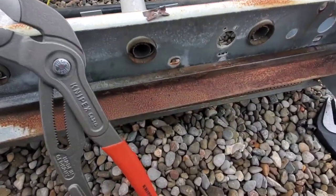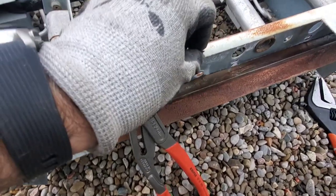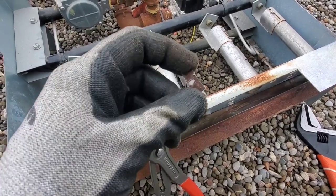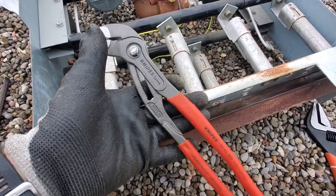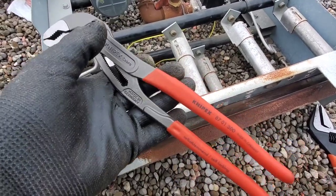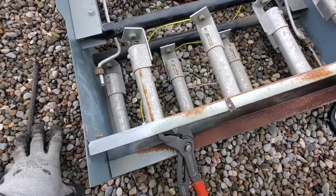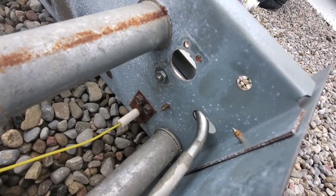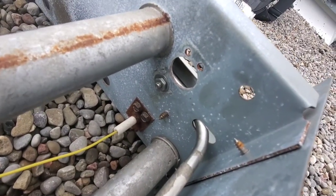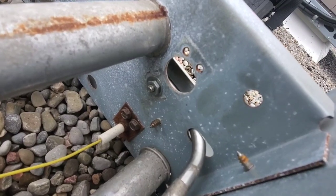Everything is out — the pilot tube, the sensor, the sparker, and the orifice. Those little clips holding the tubing on are a pain to get off once they start rusting, so I just took my 12-inch Knipex Cobras and ripped them right off. Now I'm putting a nut and a washer on there — much better than the original setup. It's a 10-24, one-eighth-inch nut. If you're interested, this is a better way to do it.